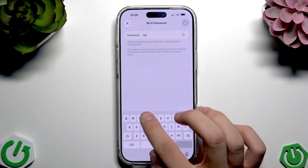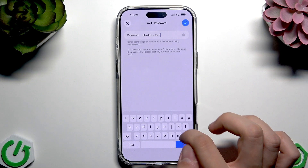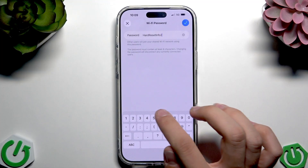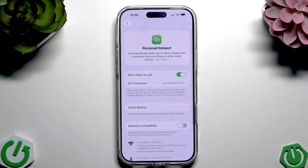For example, setting it to something like 'hardreset25', and now we can tap the tick icon to accept.